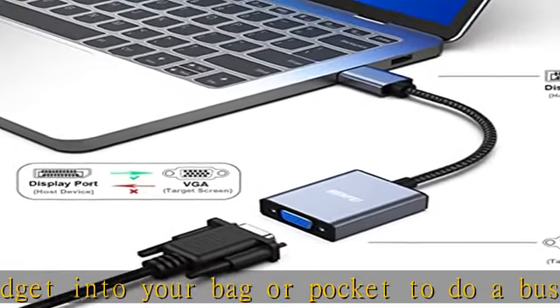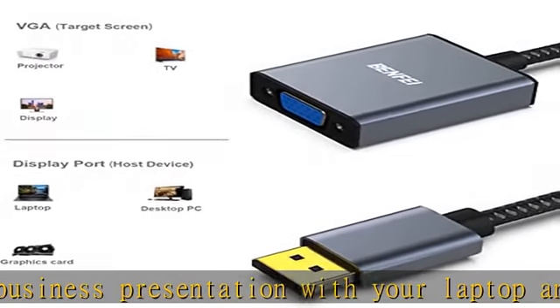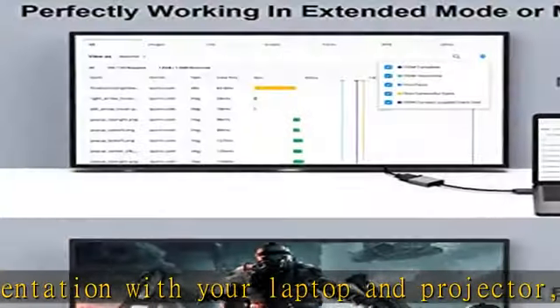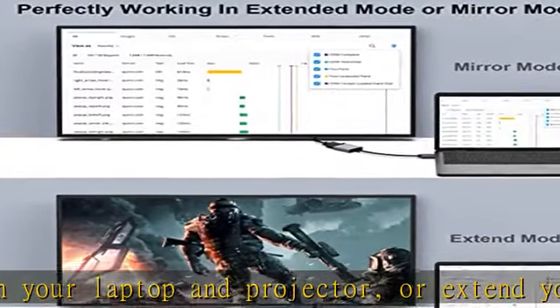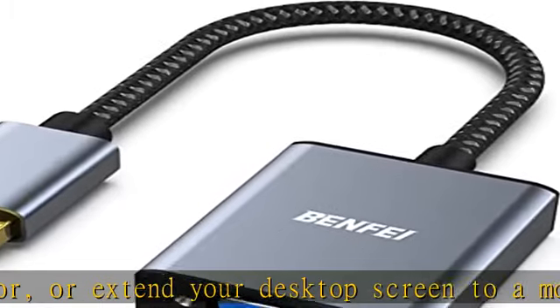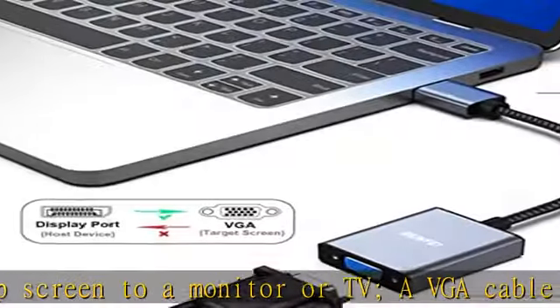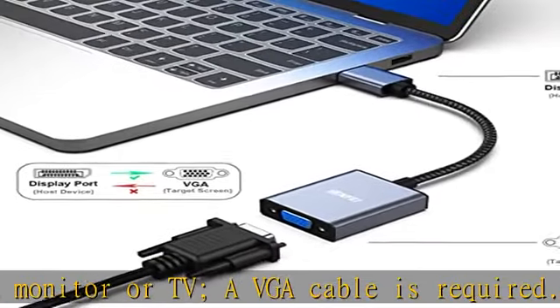Incredible performance. The DisplayPort male-to-VGA female converter supports resolutions up to 1920x1080 at 60Hz, 1080p Full HD, including 720p, 1600x1200, and 1280x1024 for high-definition monitors or projectors. Gold-plated DisplayPort connector resists corrosion and abrasion and improves signal transmission performance.